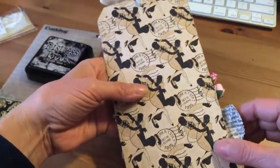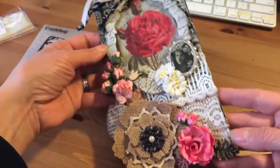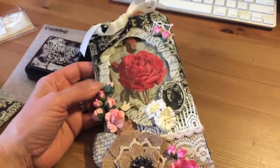This is the back — I used paper from Curtain Call. Friday gave me this sheet of paper. That's my tag; I hope she likes it — tell me what you guys think!